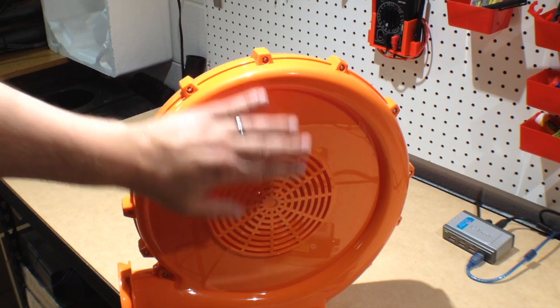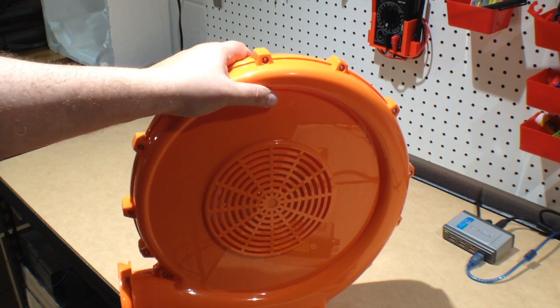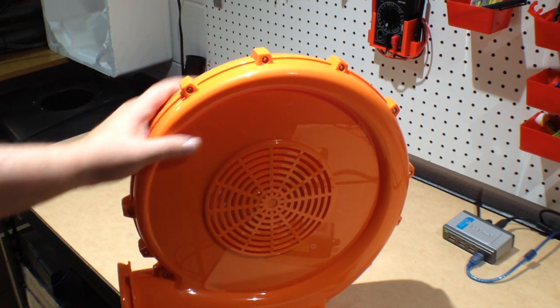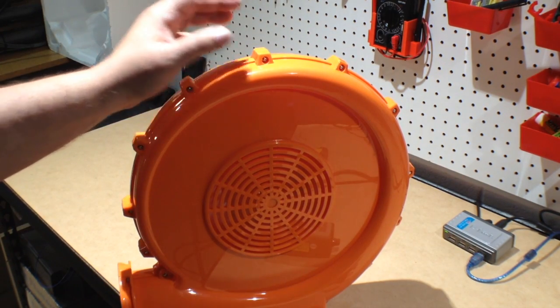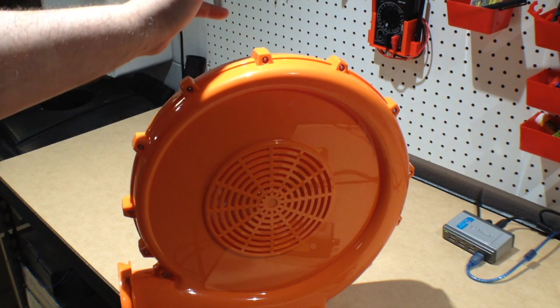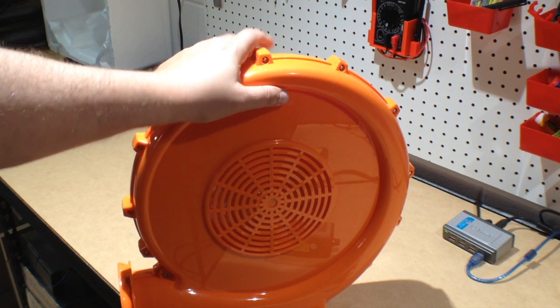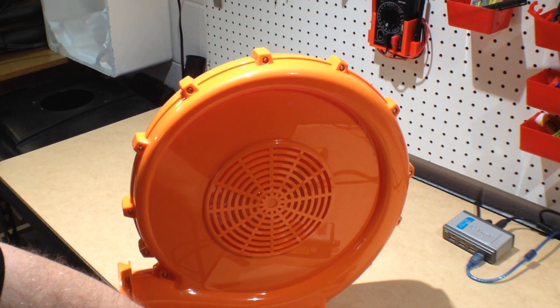It does create quite a bit of suction, so there's no question that this will evacuate quite a bit of fumes. Again, I think the one horsepower might have been a little overkill — actually, I'm going to say it is overkill.